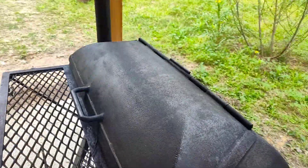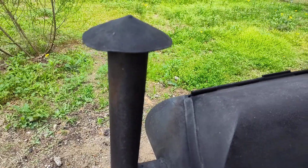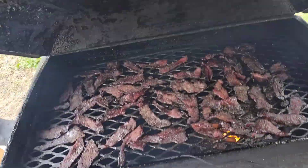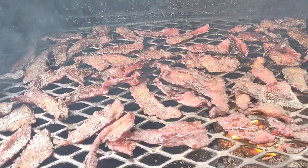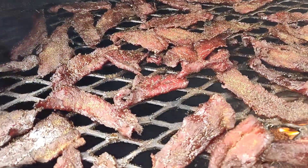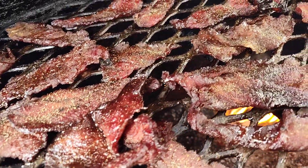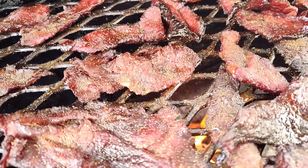You will need to store this in a refrigerator though. It'll keep for a week, two weeks, probably even three. But it never lasts more than a week at my house when you make it. It's very strong because it's not just smoked and then dehydrated — it goes through the whole process in the wood fire, so it can be a little strong for some people. I find it delicious.